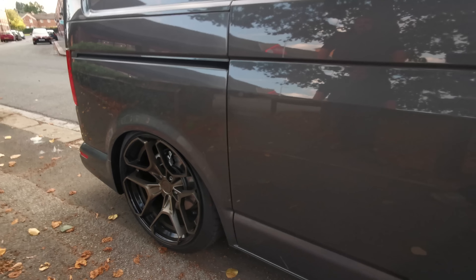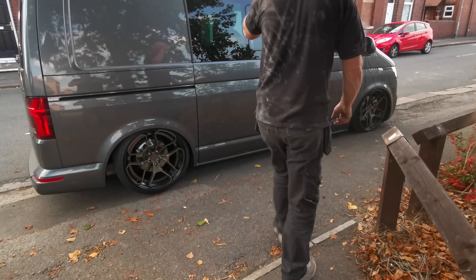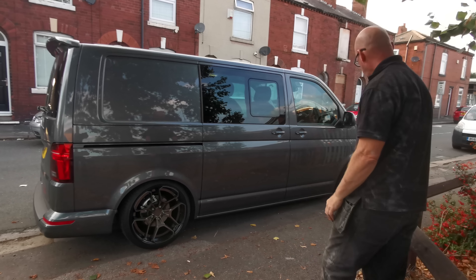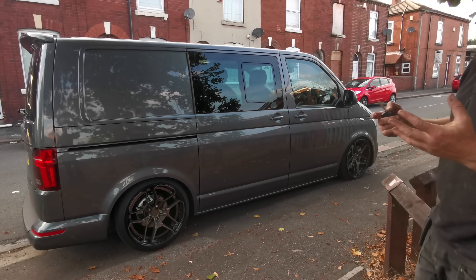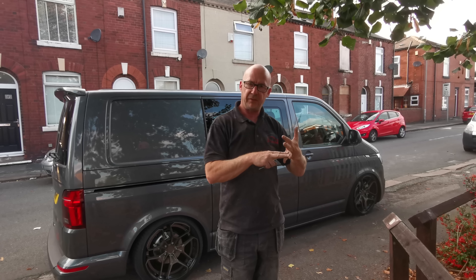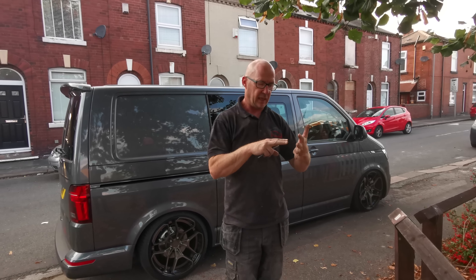So that's what we're going to be putting on the Mercedes. I'll just raise it back up to show you it going up. There you go — that's how I drive it, that's my driving height. And that's what we're going to put on — two compressors in the boot, a five-gallon tank in the boot, the Airlift management, with custom bags front and rear.